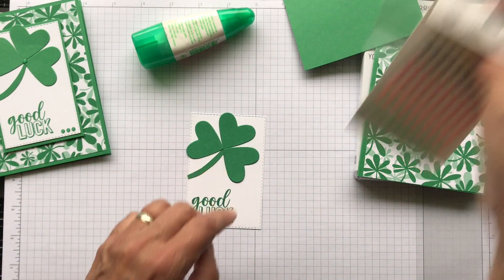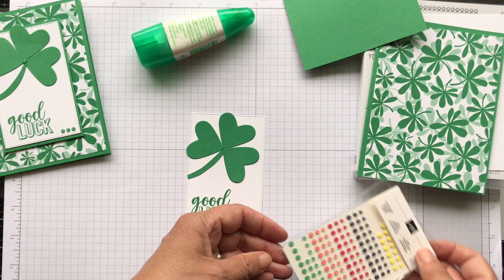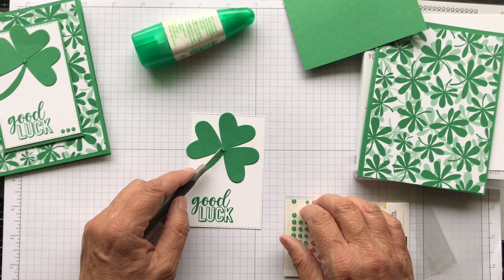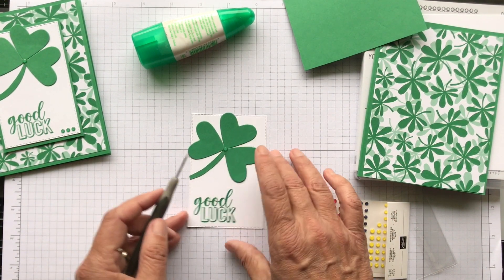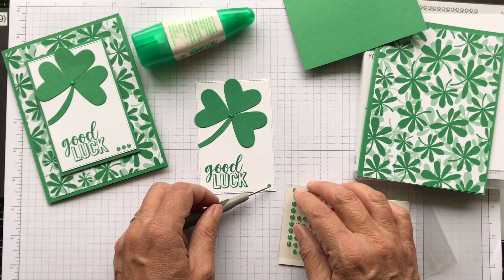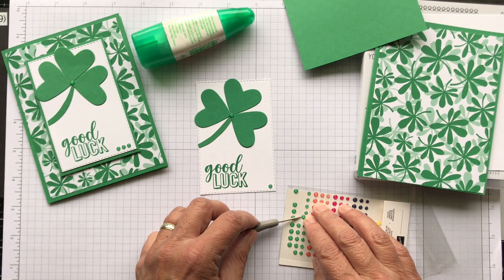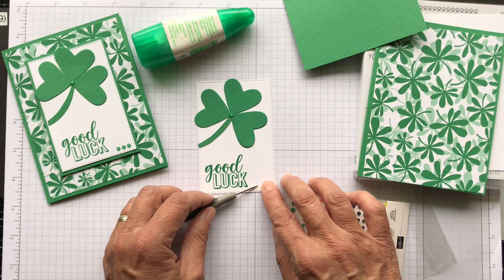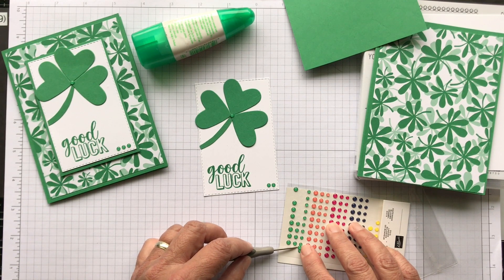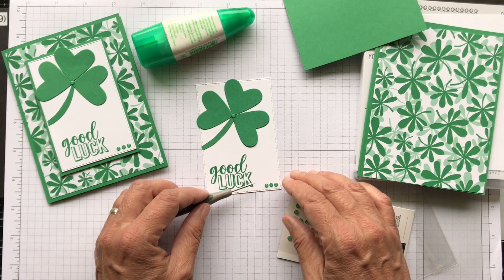The way I'm going to cover the center is with Happiness Blooms enamel dots. I'm just going to put one of the large ones right in the middle to cover it up. Then just to coordinate that, I put three across the bottom of the middle size. You could do the big or the little, whatever you want. I like to use this tool with them - it makes it easy to pick them up.